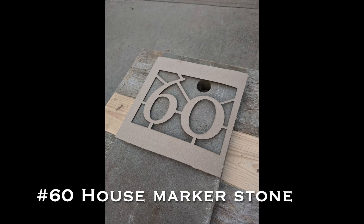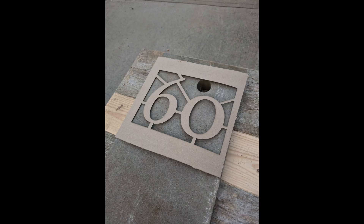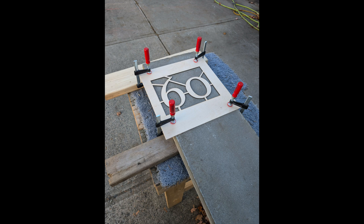I'm making a house number for my neighbor. I can start off with a paper template and then a plywood one, cut on the laser cutter.